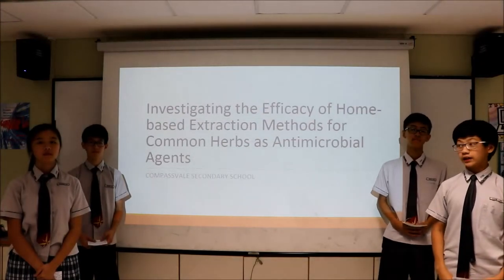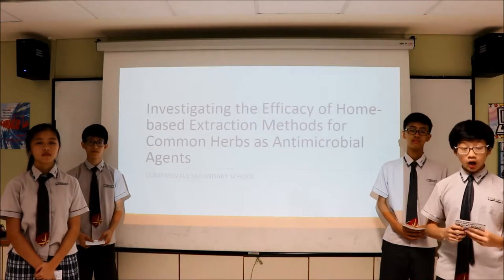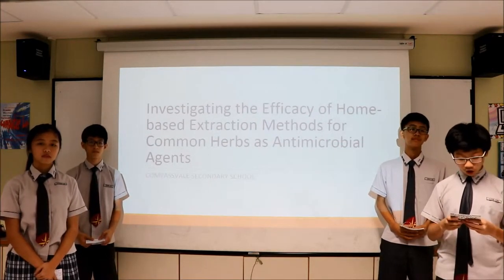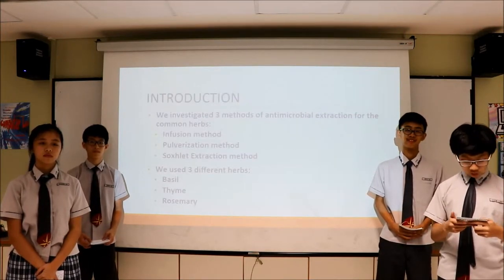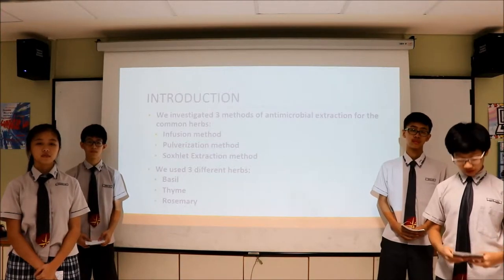Good morning judges. My name is Eldon and this is Brian, Shannon, and Eugene. We are from Copper Hill Secondary School. Our project is to investigate the efficacy of home-based extraction methods for common herbs as antimicrobial agents. The project looks at the efficacy of three widely suggested home-based methods while using common herbs as antimicrobial agents.